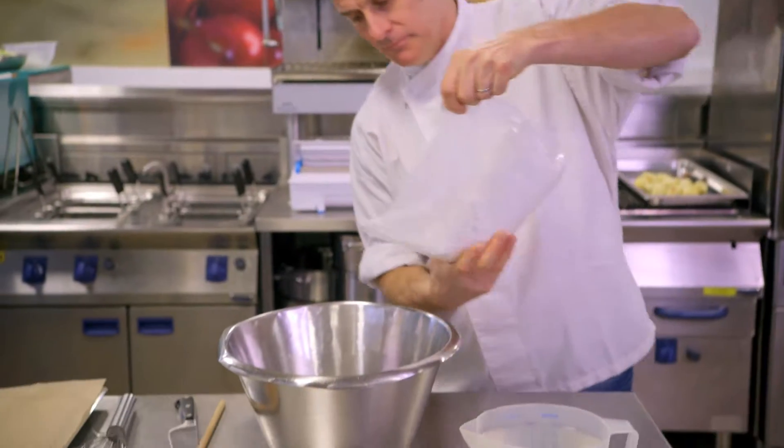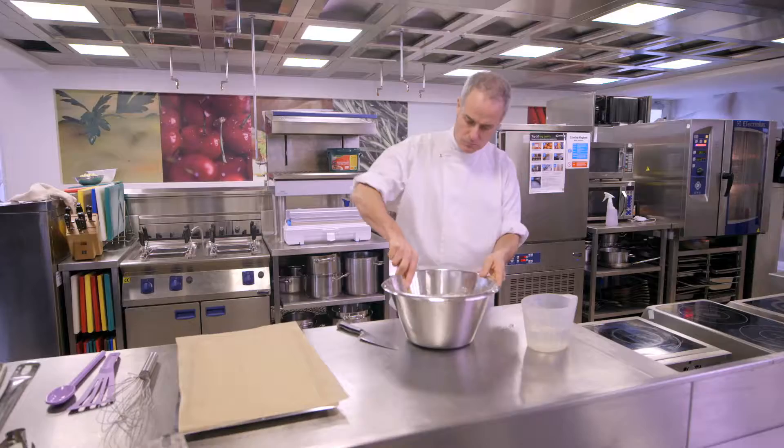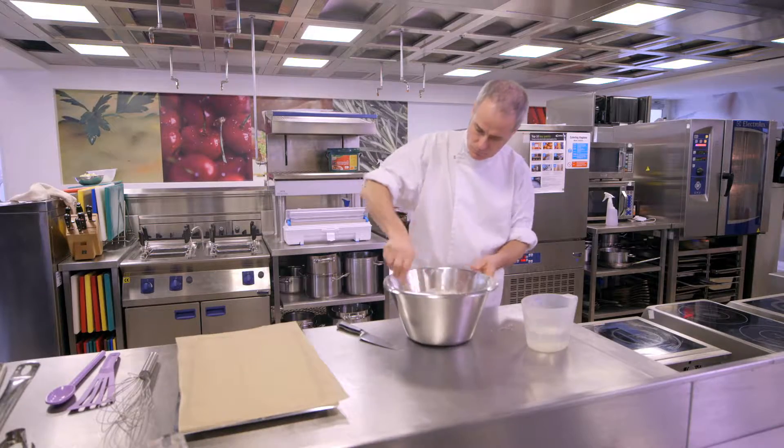Here we have a roasted vegetable pizza on a gluten-free base. When you make a normal pizza base, you put your yeast, your flour, your water, you let it rise, then knock it back because you need to get some structure. With the gluten-free base, there's absolutely no need.